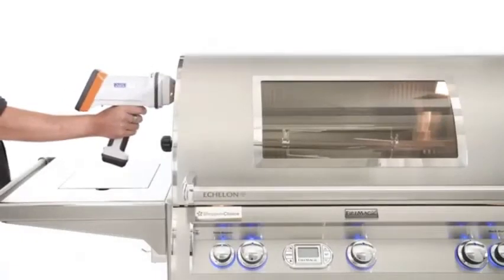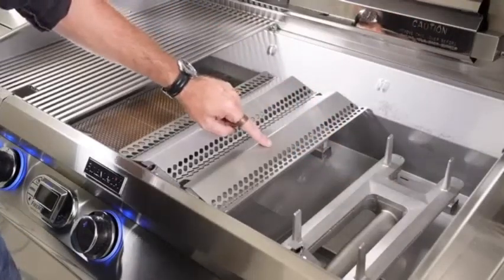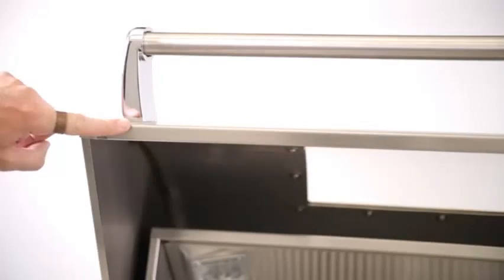An XRF test was performed on the Fire Magic E790. The fire box, burners, flavor grids, cooking grates, and inside and outside of the lid all tested to be 304 stainless steel.